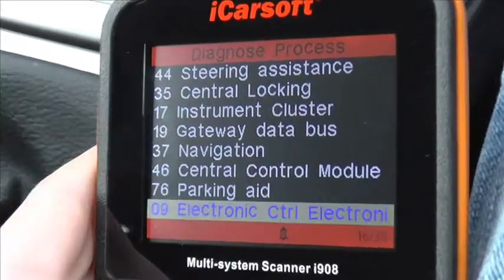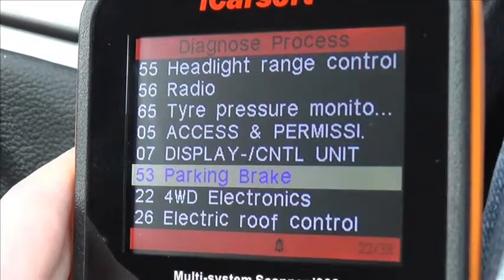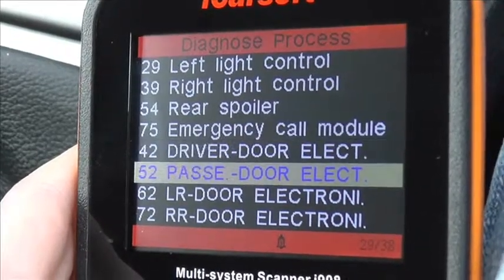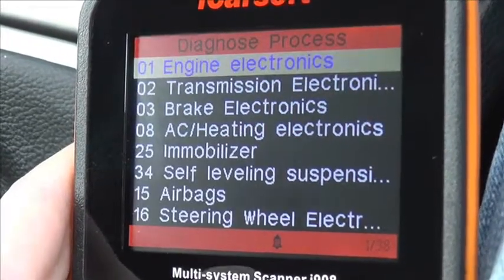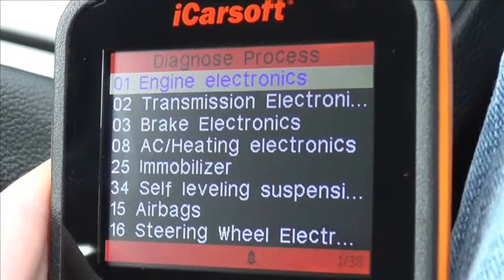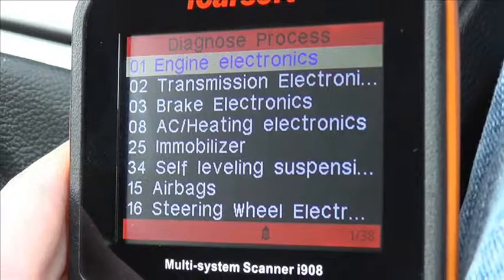If you are interested in this kit, you can just visit www.ukprodiagnostics.co.uk or you can click the link directly below this video and it will take you to a page which offers this kit for the Audi vehicle. So it's the iCarsoft i908 multi-system scan tool, available from UK Pro Diagnostics.